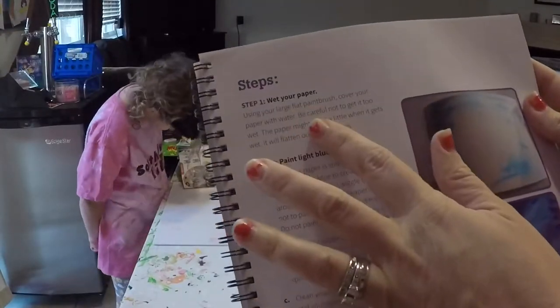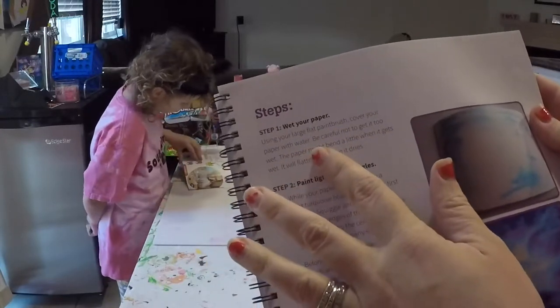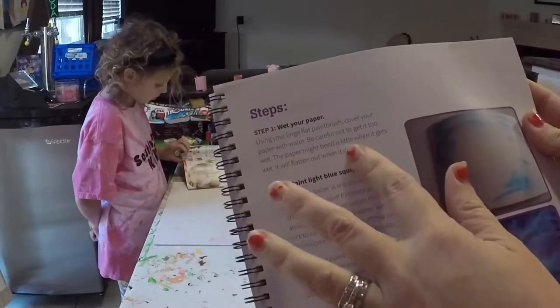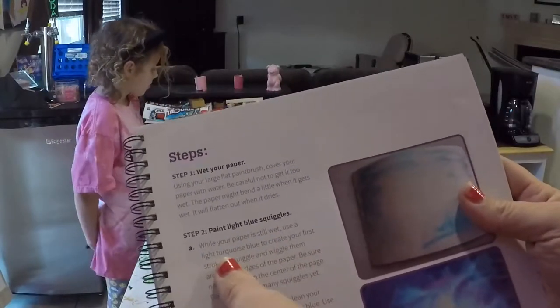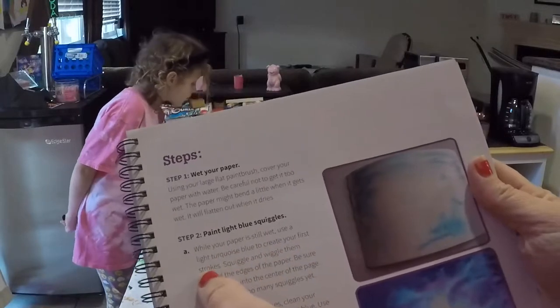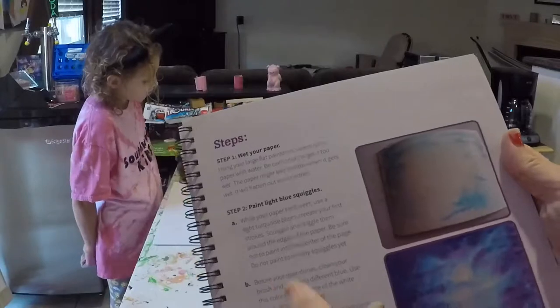What you do is wet your paper, and with your large paintbrush you're going to cover the paper with water — not too wet. Paint light blue squiggles; while your paper is wet, use a light turquoise blue to create your first strokes. Squiggle and wiggle them around the edges of the paper.